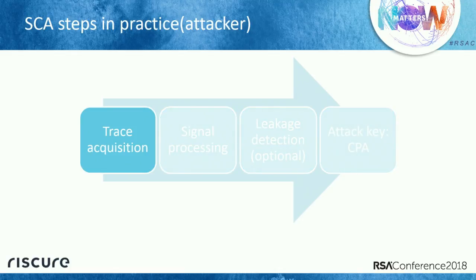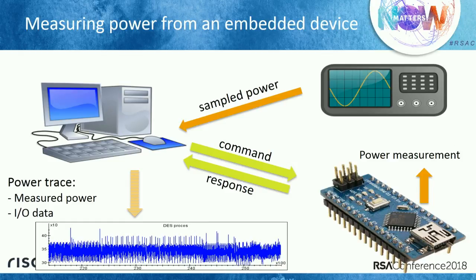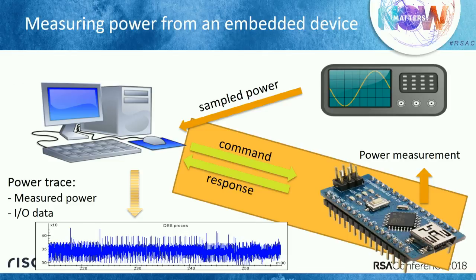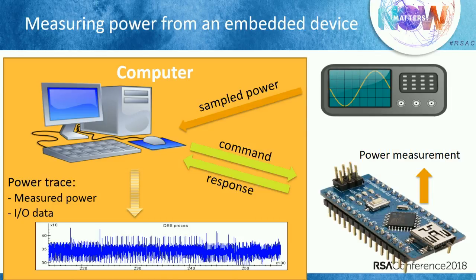How do I measure these traces? These are the components: a computer and our IoT device. We send messages or listen to the device and collect data. At the same time, we measure the power consumption of the device. We connect something to the power line and use a digitizer — an oscilloscope — to record power consumption. We feed all this data into the computer, run a program, and done.